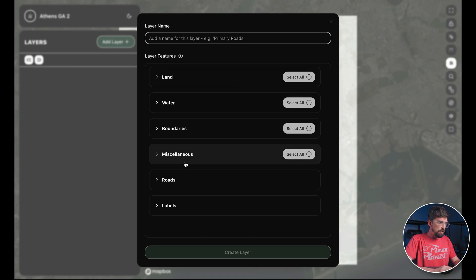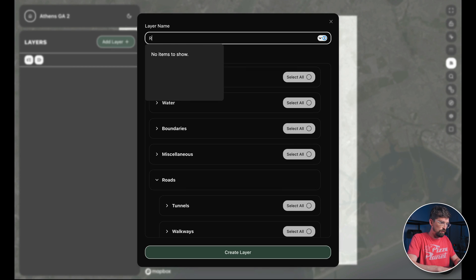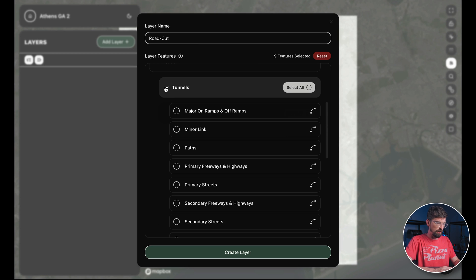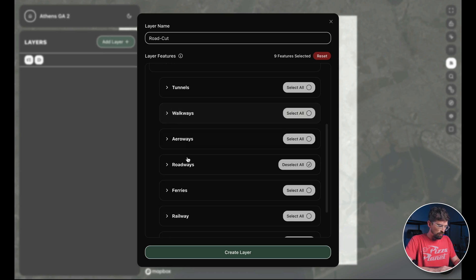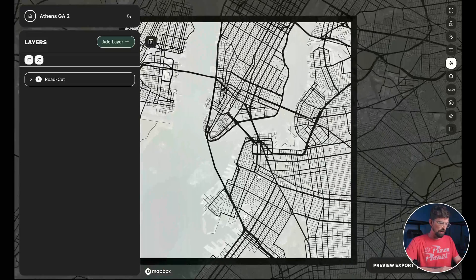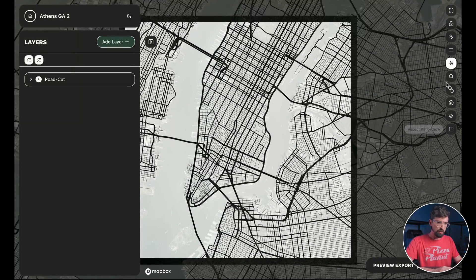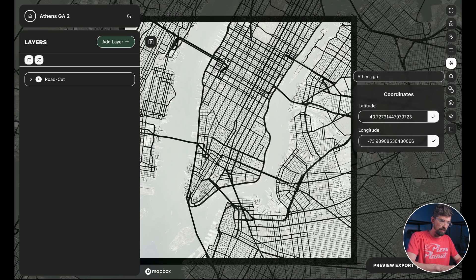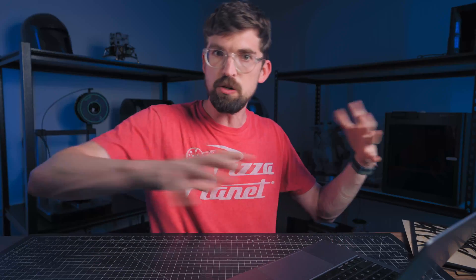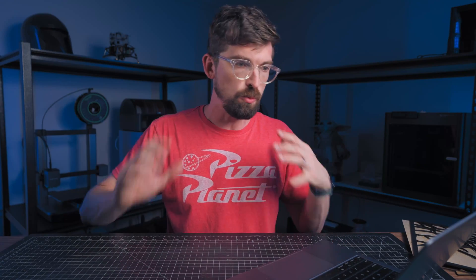The first layer we want to do is roads. I'm going to call this 'road cut' so I know it's a cut layer, then select all of the roadways. You can also see tunnels, walkways, railways and more in there. I'll create this layer — it's defaulted to New York right now. To change location, you just hit this search here and type in, say, 'Athens, Georgia.' That's really handy because you can set up your style once and then just change the location without starting from scratch.